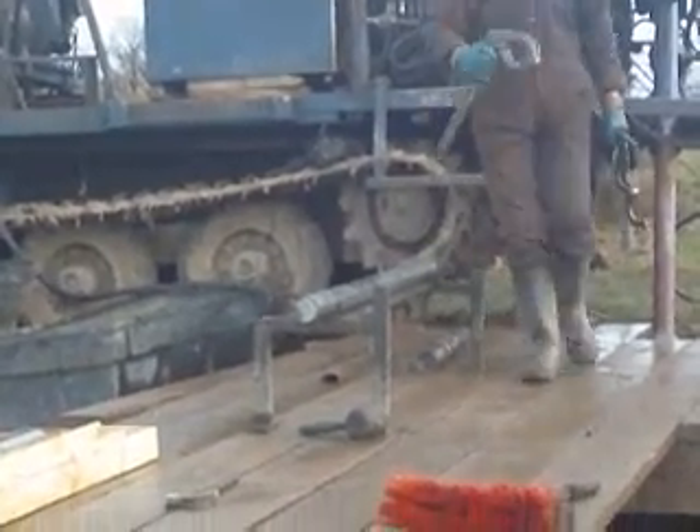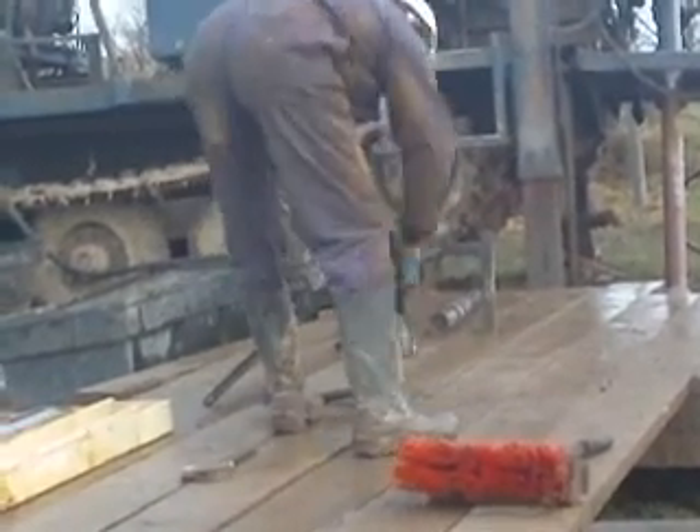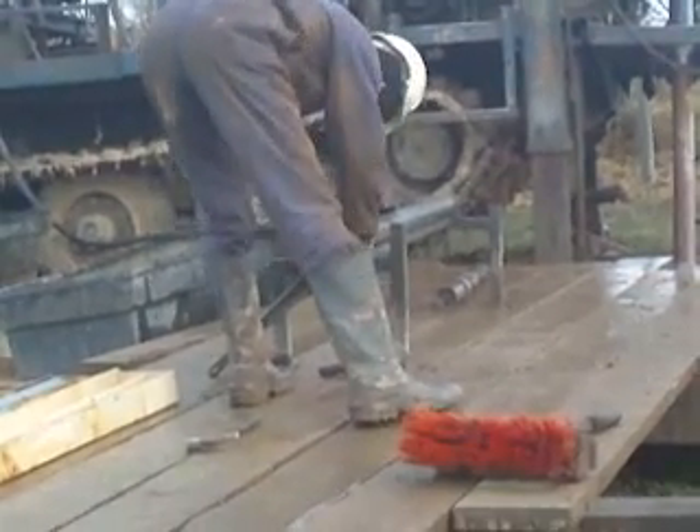That's the water line — just attach that. And that's the core coming out now. He'll just take off this front bit first, and then he'll pump water through it and the rest of the core will come out.